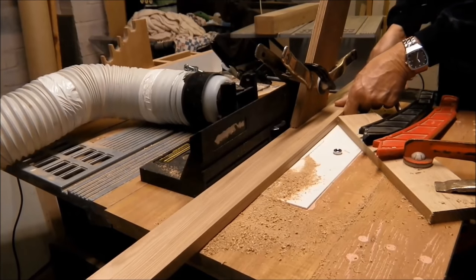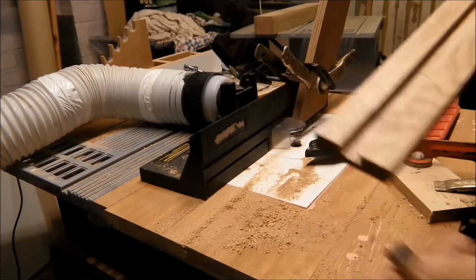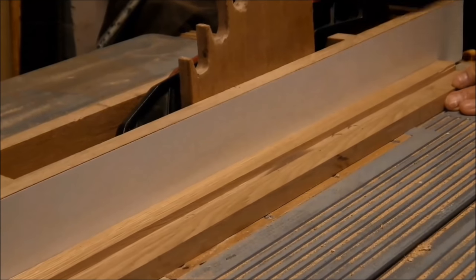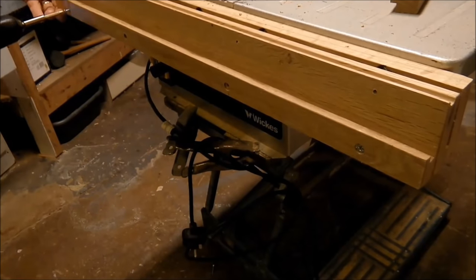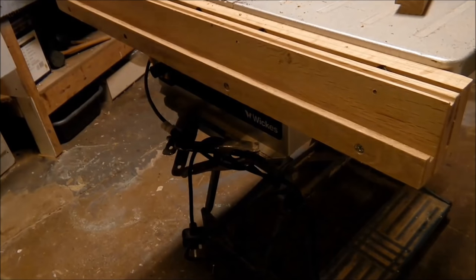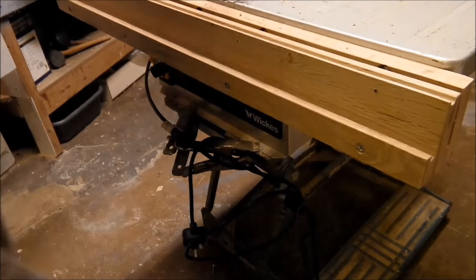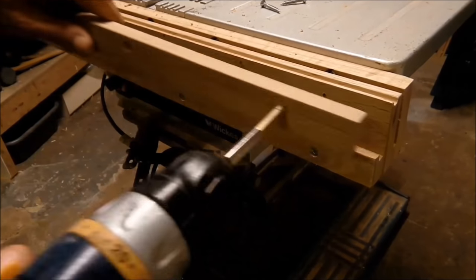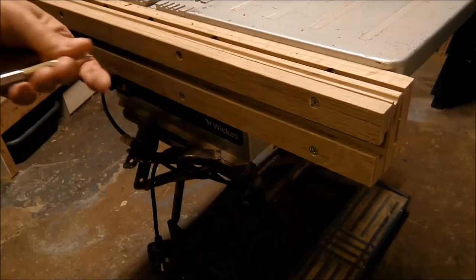I'm routing a piece of timber — it's going to be for a lock insert. After I've routed it, I'm going to cut it in half on the table saw. I'll cut it in half with one piece.